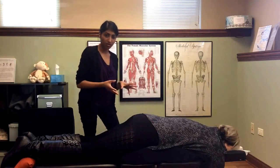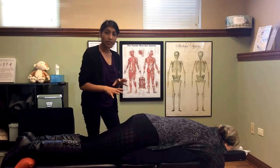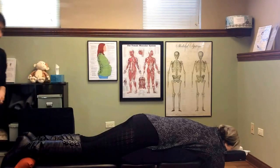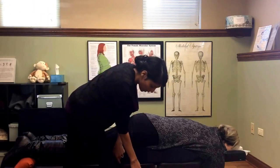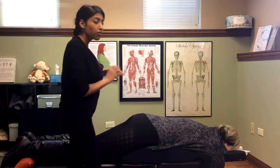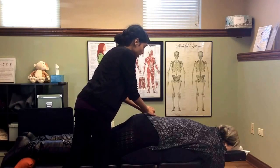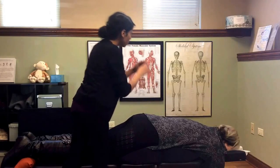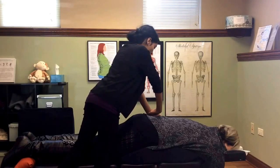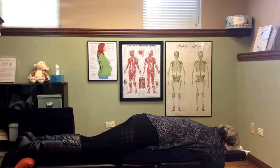The sacrotuberous ligament is the most important finding. Once we find which side it's tight on, that's what we're going after for correction. The table has a drop piece that comes up, and when we thrust it comes down, creating a very quick, efficient but gentle thrust. I'll palpate down her spine, find the middle of the sacrum area, take a hand like this, and apply a thrust downward to correct the sacrum.